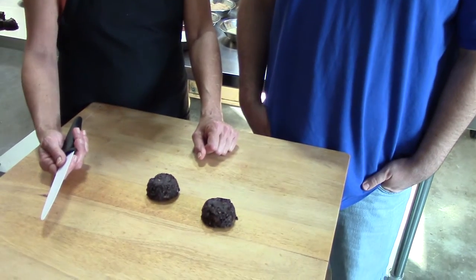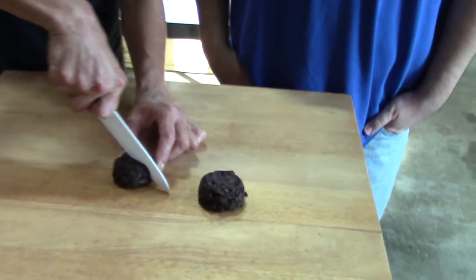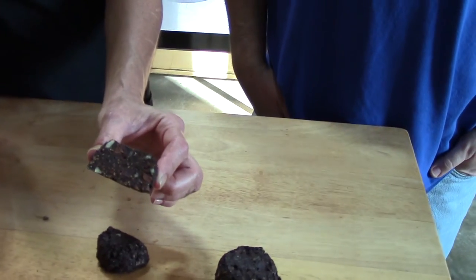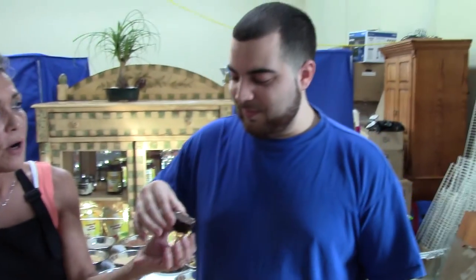Here is the final product. The bars have dehydrated for six hours. We're gonna open it up and give Mike here a taste of our bar. Mike is up in a local office and he's never had these before.